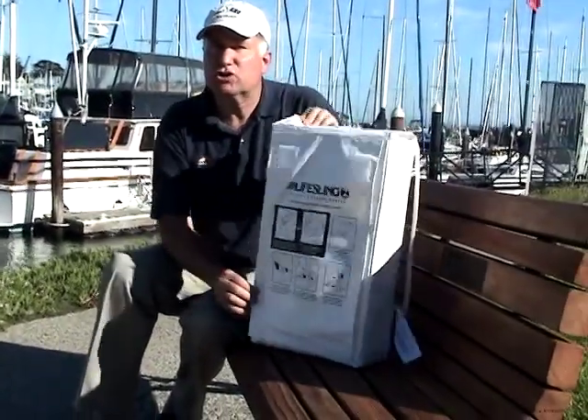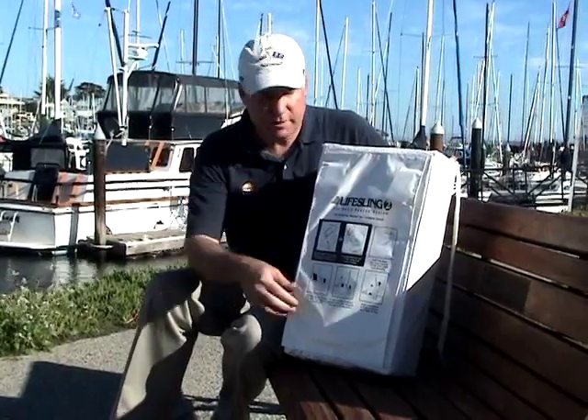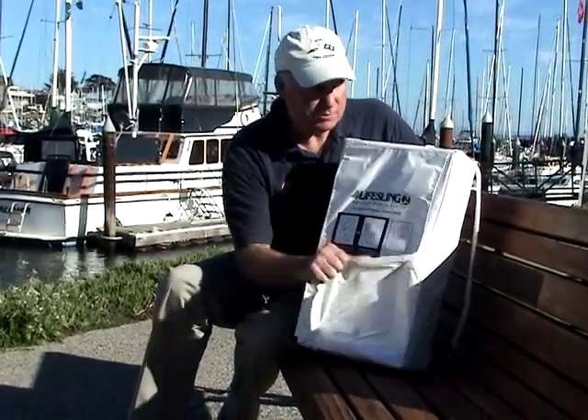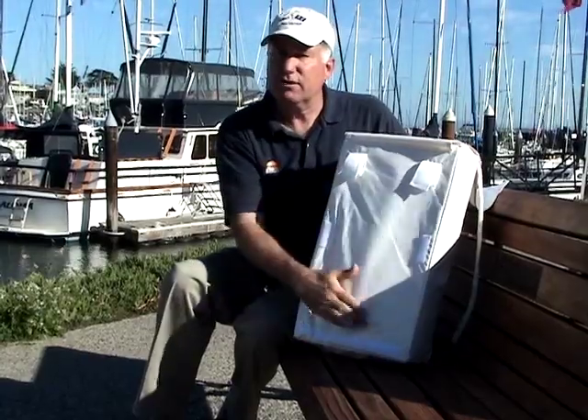The LifeSling is designed to be mounted on the stern of the boat, whether it's a powerboat or a sailboat. Usually, in the case of a sailboat, it'll be on the stern pushpit. This flap covers up some velcro straps inside, and you just attach these around the railing of your stern rail and it holds very securely.